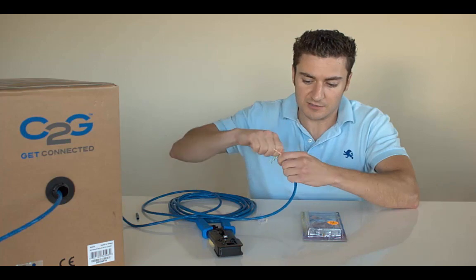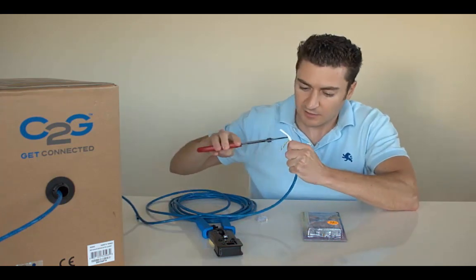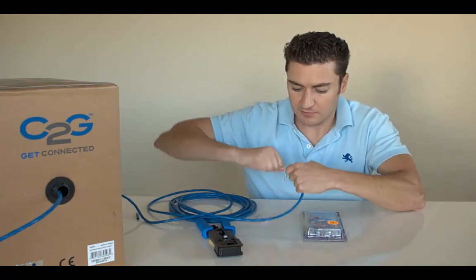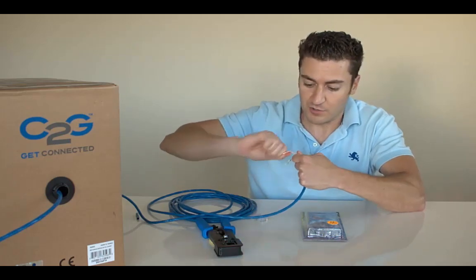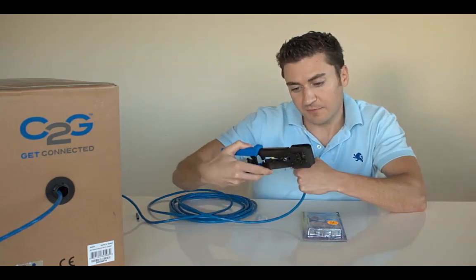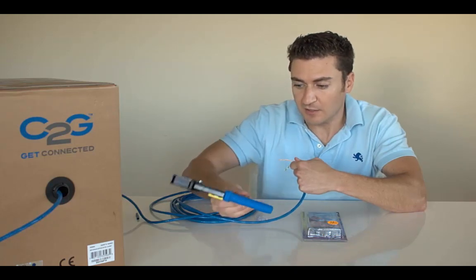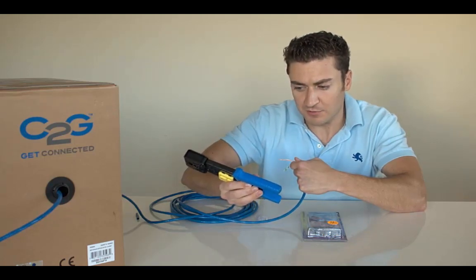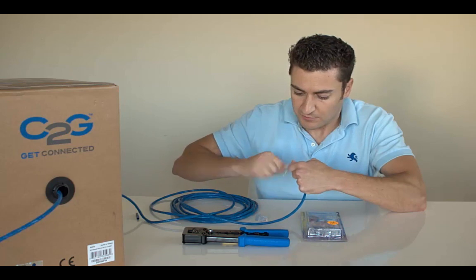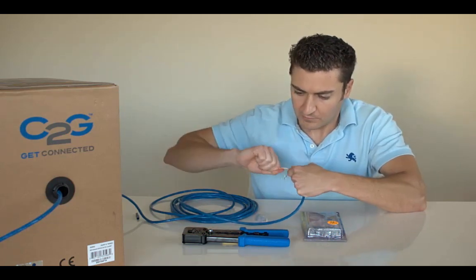With Cat6 cables you've got to cut out the little middle divider piece, so just cut that out of the way. Then work with your wire color order — white orange, orange, white green, green, blue, white blue, white brown, brown. If you forget, the color standard is printed right on the side of the tool. It shows both the A standard and the B standard. I don't know anyone that uses the A standard, so go for the B standard.